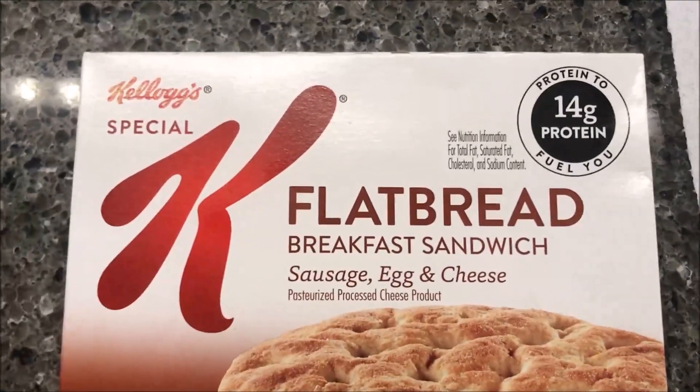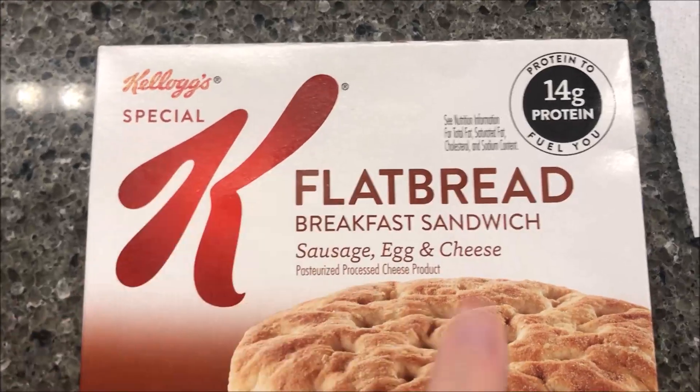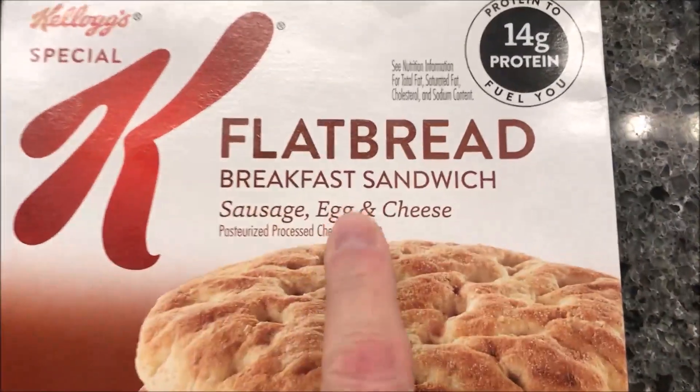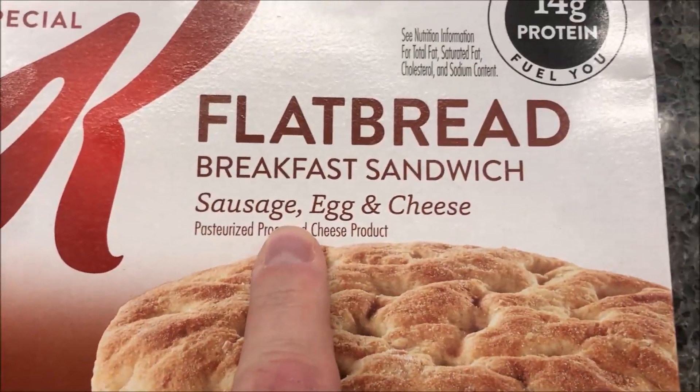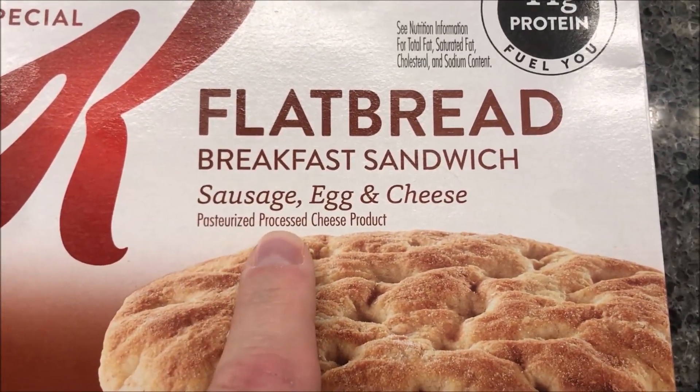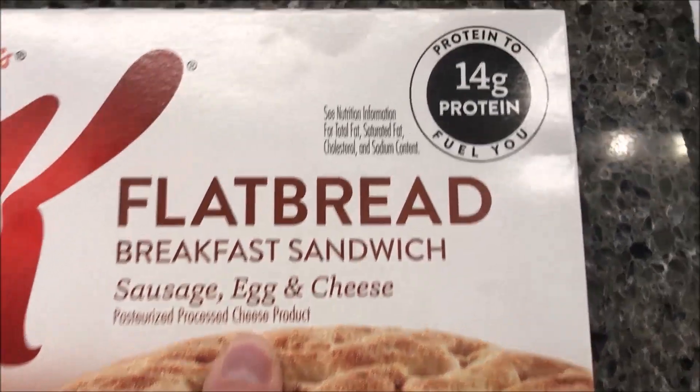Hey guys, welcome to another lunchtime review. Today I'm going to try one of these Kellogg's Special K flatbreads. This one is a breakfast sandwich — sausage, egg and cheese. It's pasteurized processed cheese product. Sounds yummy.